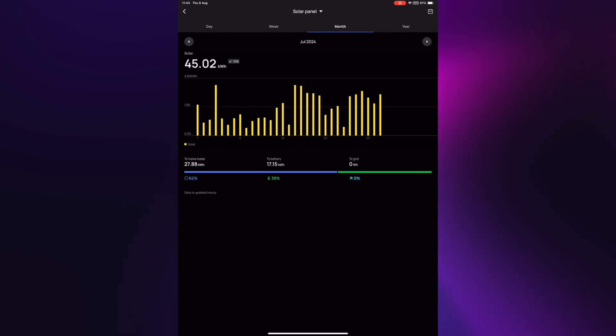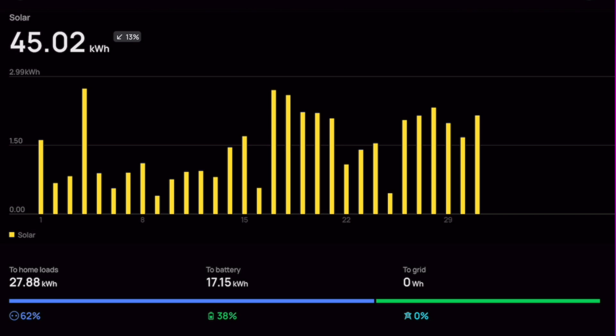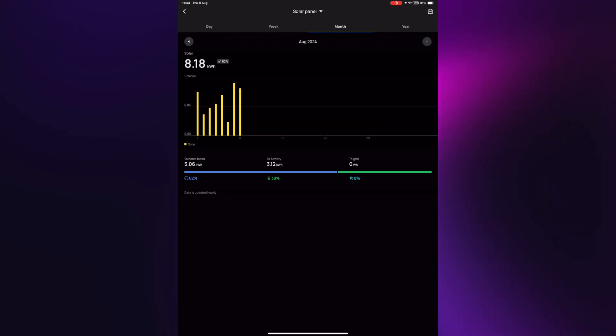Looking at July, you can see in the early part of the month we had some really bad days for about a week, and then it settled in at about 2 to 2.5 kilowatts per day — 45 kilowatt hours in July. I'm hoping August is going to be a lot better. The indications so far don't really bear that out — we've had some days at about 1.5 kilowatts so far. We'll see as we go into the latter parts of the year; I fully expect this to tail off and we won't be generating very much at all.